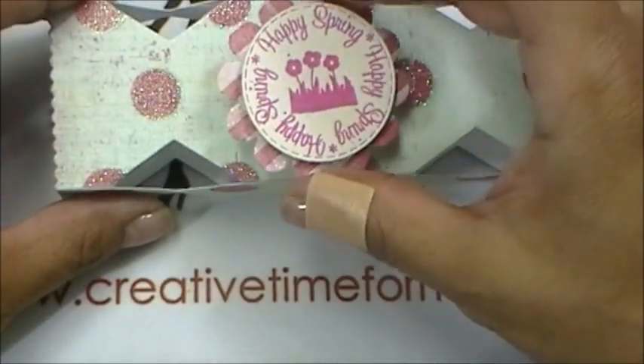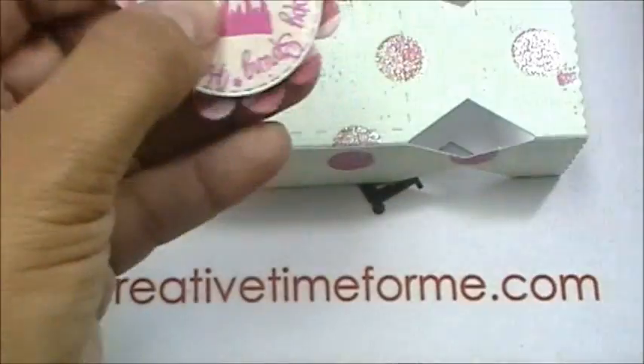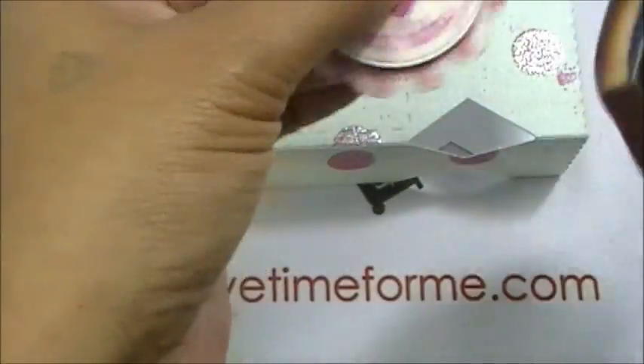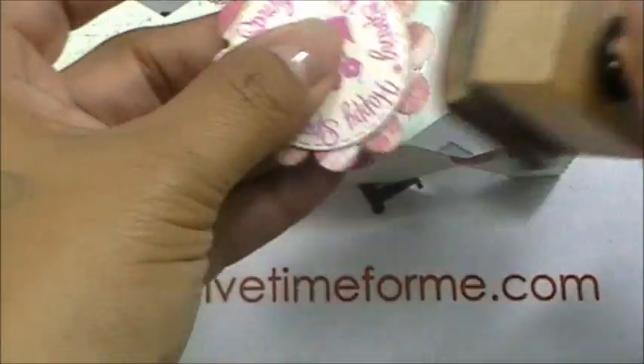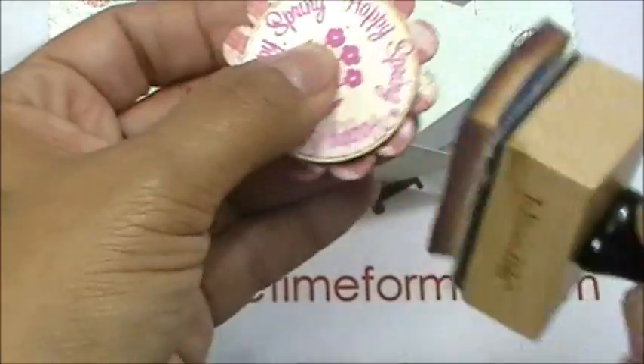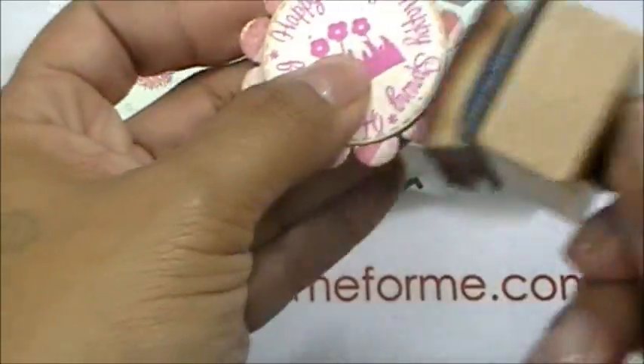I'm definitely going to raise this up and do a little inking on here quickly. I'm grabbing the one I had yesterday — obviously I didn't put it away — this is Vintage Photo ink.